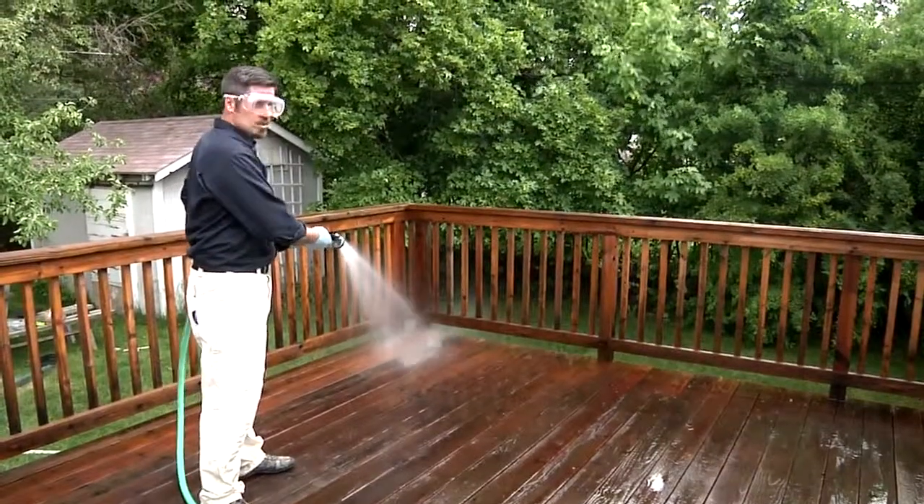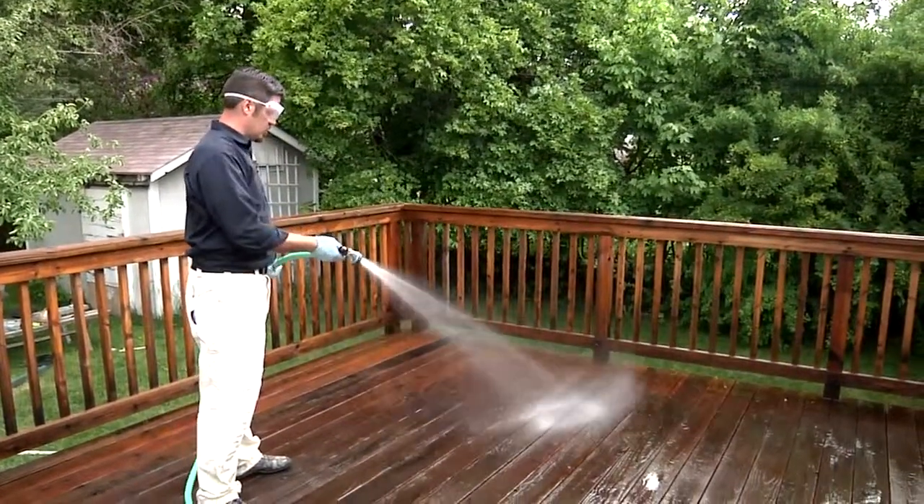Once you've removed all the gray, rinse off Restore with a garden hose. You can also use a pressure washer to speed things up.